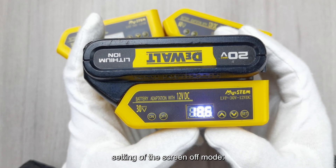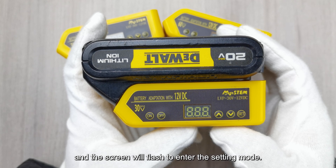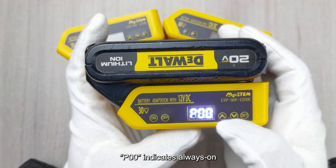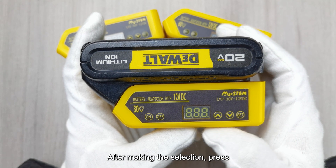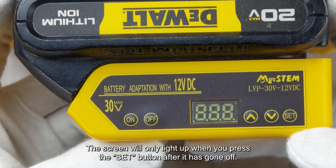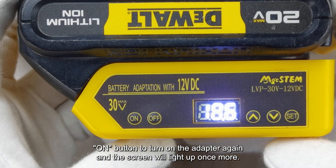Setting the screen off mode: Press the UP or DOWN button until the LED displays PXX. Then press the SET button and the screen will flash to enter setting mode. Press UP or DOWN to make a selection: P00 indicates always on, and P01 indicates intelligent screen off — it will automatically turn off after 60 seconds without any button operation. After making the selection, press the SET button to confirm and save. Attention: the screen will only light up when you press the SET button after it has gone off; otherwise, press the OFF button and then the ON button to turn the adapter on again and the screen will light up.